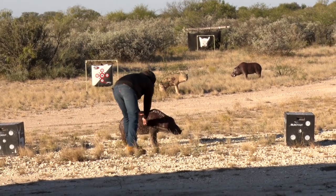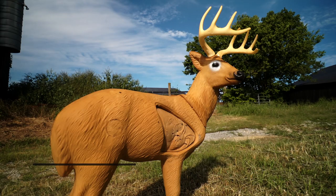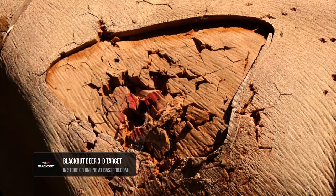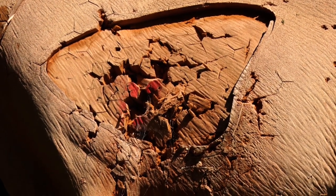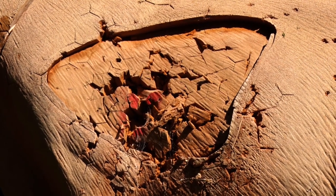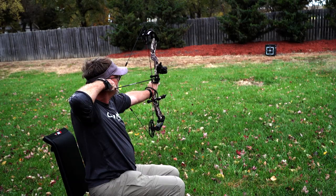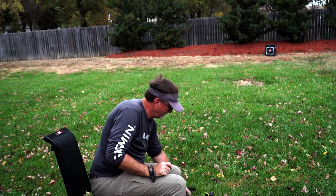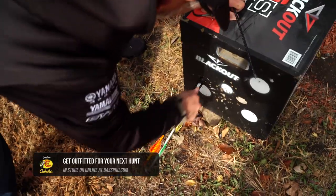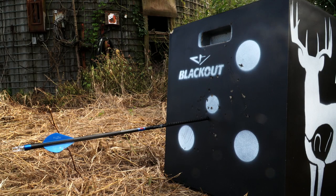Same thing when it comes to a white-tailed deer target — they may have hearts built in where you can aim at that, and you've got a removable centerpiece once you shoot those out. I've shot some of these targets so many times it looks like scoops of ice cream have been taken out of them — they're just super durable. So regardless of what target you're looking at, the Blackout family on the Bass Pro Shops and Cabela's website and in all their stores is easily available for you to find the one that fits your budget and your shooting style.